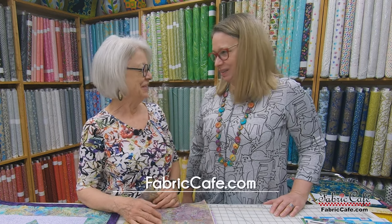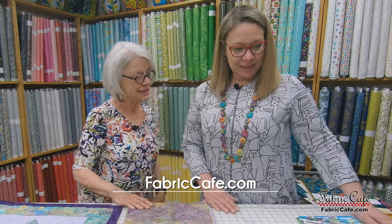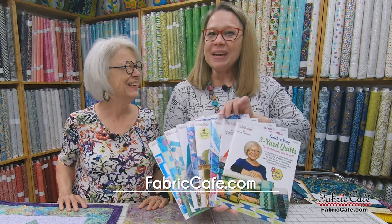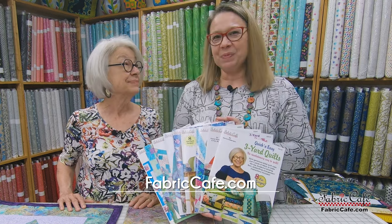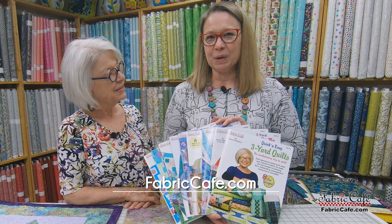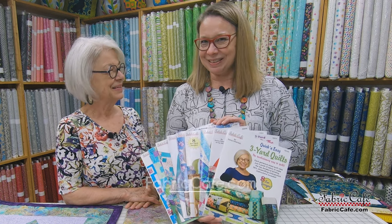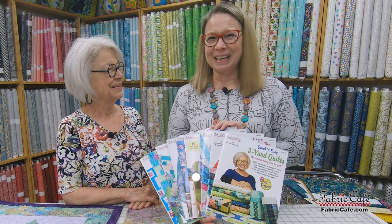I don't know about you but I am totally inspired to go make some batik quilts. Absolutely — or maybe buy some more fabric for our future show. I'm just in love with all of these gorgeous batiks. There are so many great patterns. And if you need patterns for your batiks, we have a great book bundle for you — nine different books in our book bundle at a very special price. Be sure and go check that out on our website at fabriccafe.com.